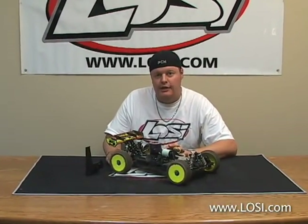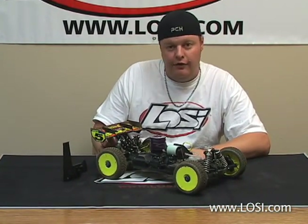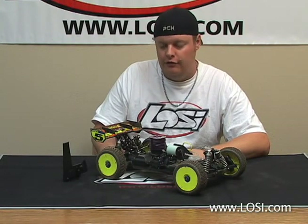Hi, I'm Adam Drake from Losi, and I'm going to show you the proper way to set your camber on your 8th scale off-road buggy. I use the Losi camber gauge, and one of the critical points is that you always want to make sure you set your ride height on your buggy first. Because of the amount of camber gain that the car has as it goes through the travel, it's very critical that you set your ride height first.